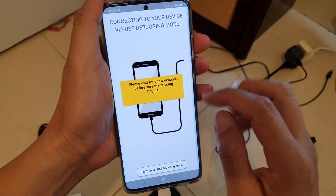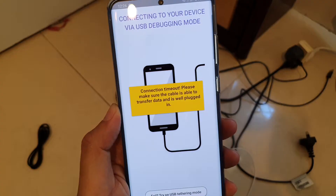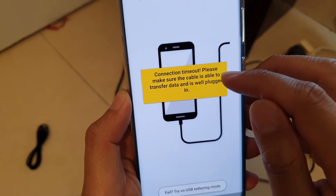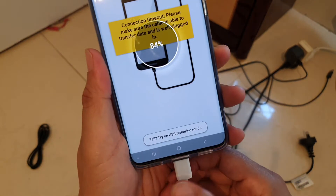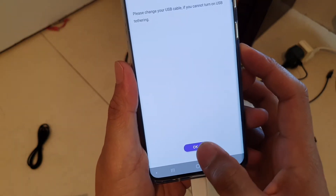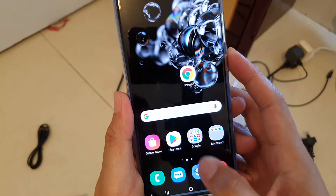Wait for a few seconds before screen mirroring begins. If you see a connection timeout, please make sure the cable is able to transfer data. Just unplug and turn it around — there may be an issue with the cable connection, so just do that and try again.